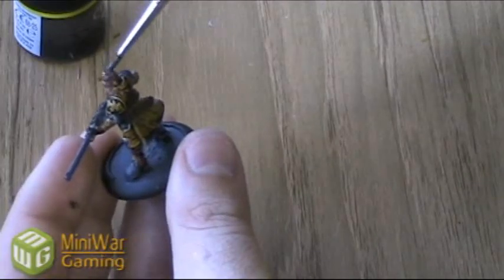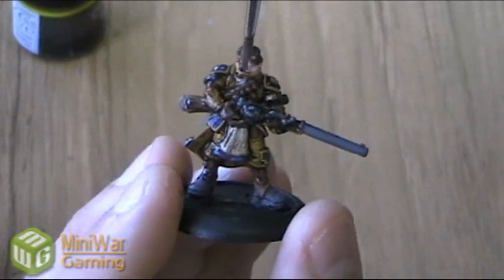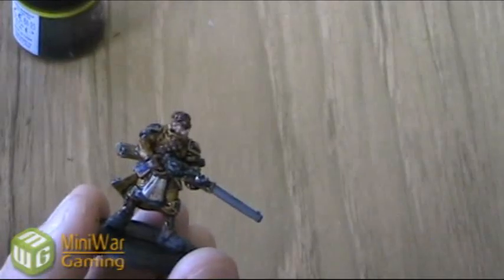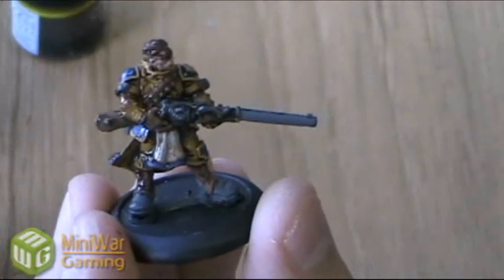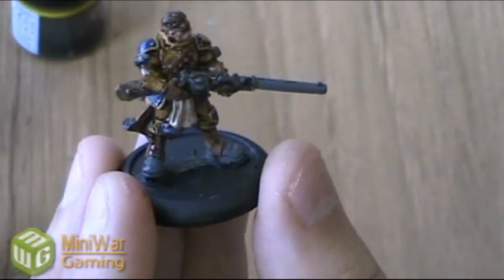I'm going to use the Devlin Mud on his hair as well. If you end up with an area where it looks like there's too much wash — you'll see like in here we've got a little puddle — just take a clean brush and suck that out with the bristles. You can either spread it around the area or just wipe it off on a paper towel. Our first wash is applied and I've cleaned up the extra pooling here and here. Just going to let this sit and dry for about five minutes or so.